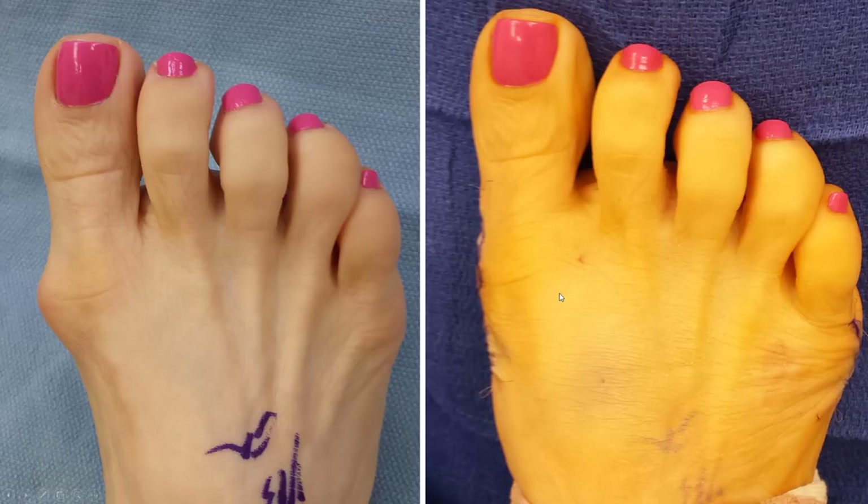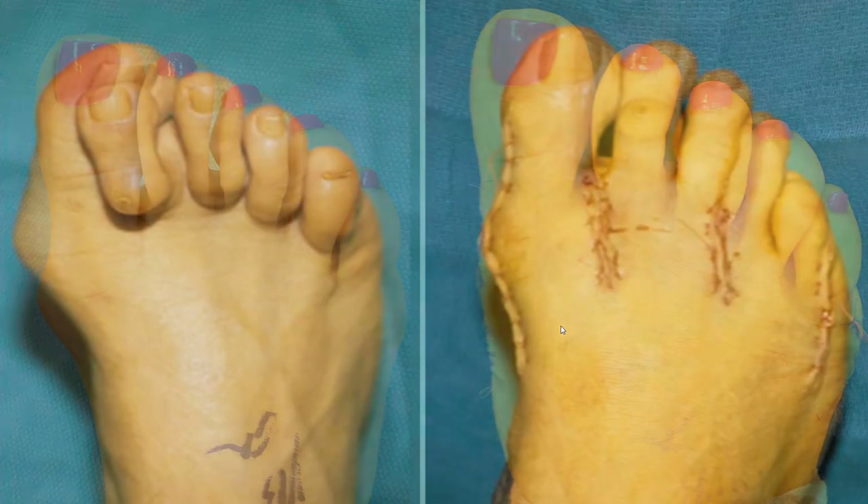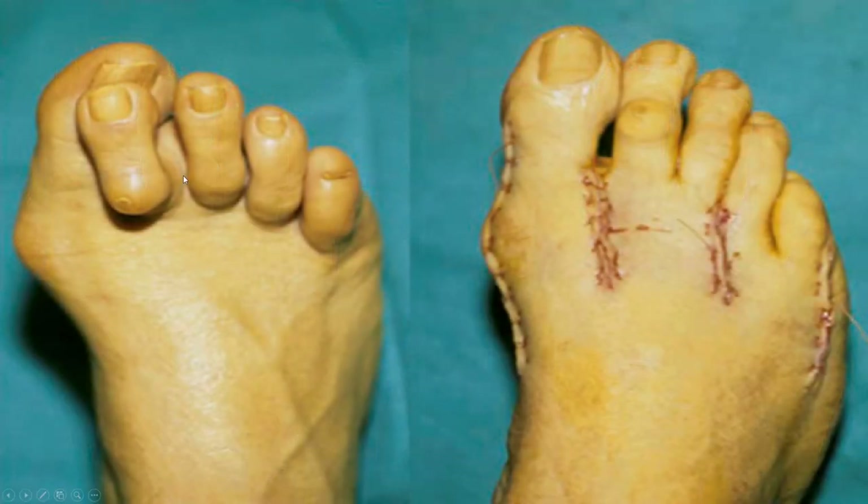This is what a bunion looks like. This is what it looks like corrected. This is what a bunion looks like combined with hammer toes, and this is what they look like corrected immediately afterwards.